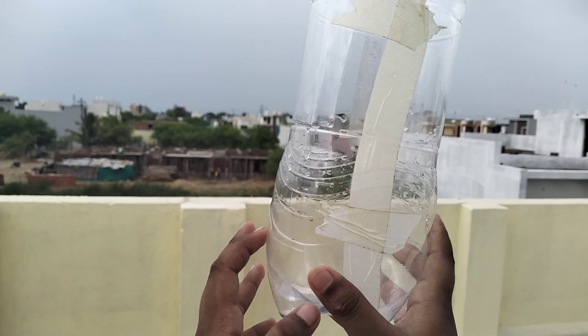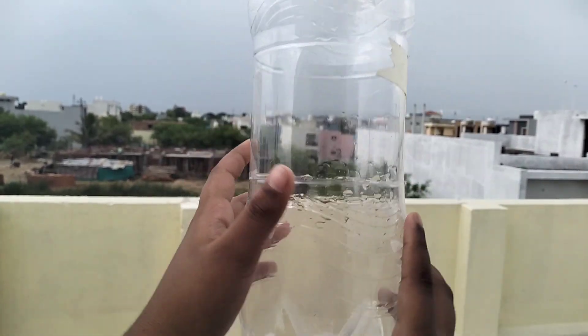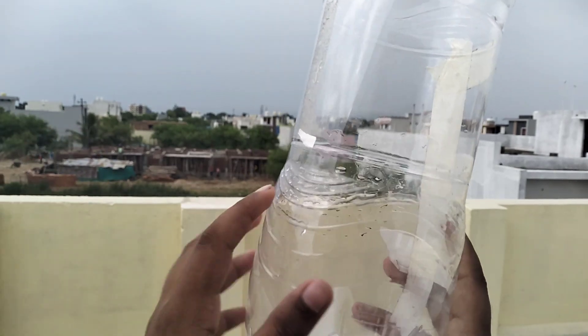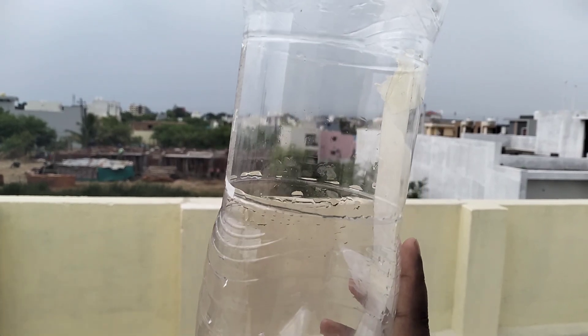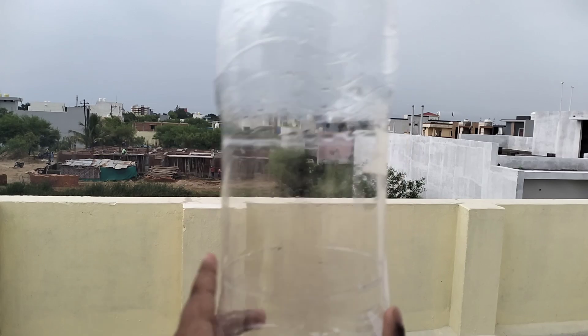So we will see that when we pour the water into the bottle, the water will come out at the same speed from both holes and cover the same distance from both holes. So let's do this experiment.